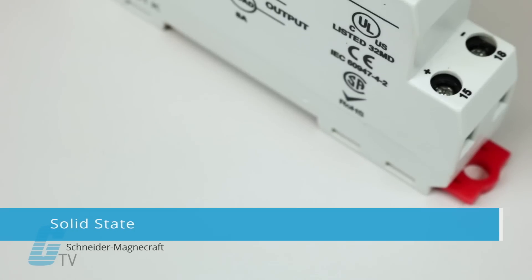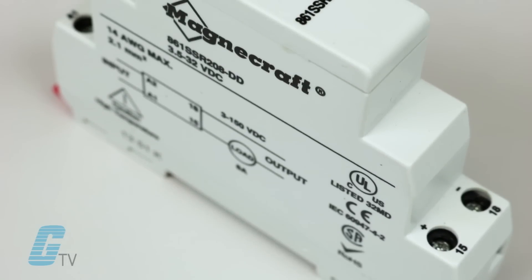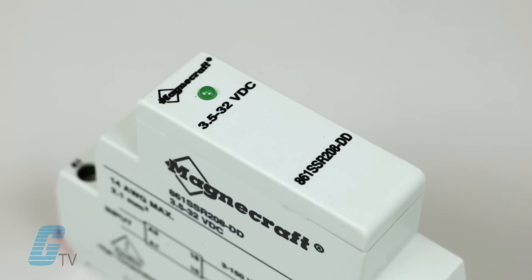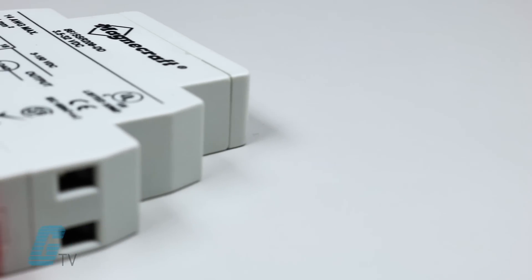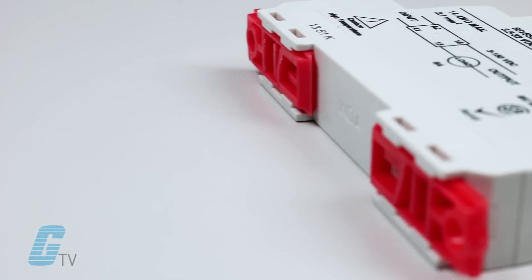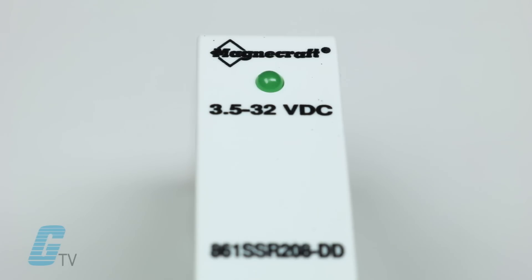Schneider MagnaCraft's solid state relays can offer a number of advantages over traditional electromechanical relays depending on your application. Such advantages can include longer life cycles, less energy consumption and reduced maintenance costs. Features include 100 percent solid state design and a modern appearance and advanced technology.